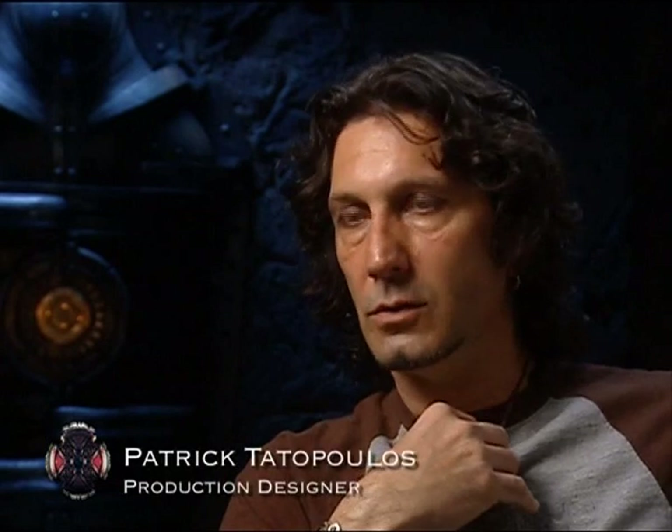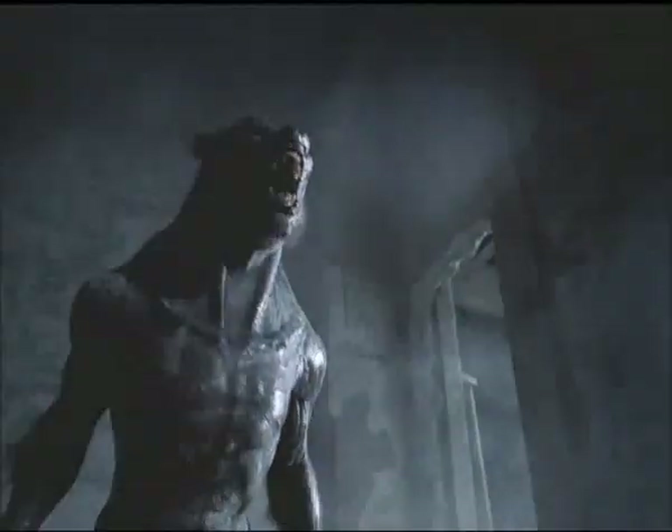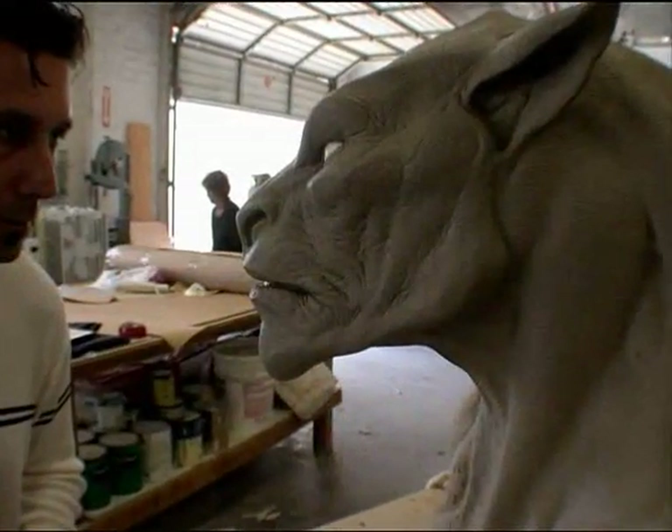The first batch of werewolves we did for the first movie, design-wise I think Len was very pleased, but there were some issues. I was offering him very big necks and things like this, and we realized those necks were very stiff. It didn't allow the actor to move as well as he wanted to. One of the biggest things I wanted to change about the suits was the mobility — just the actor's neck.